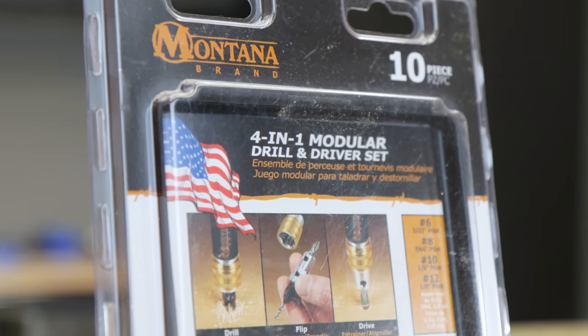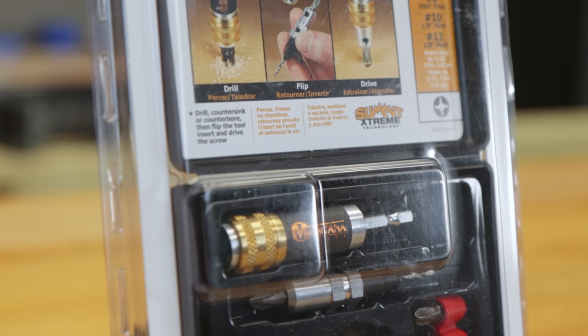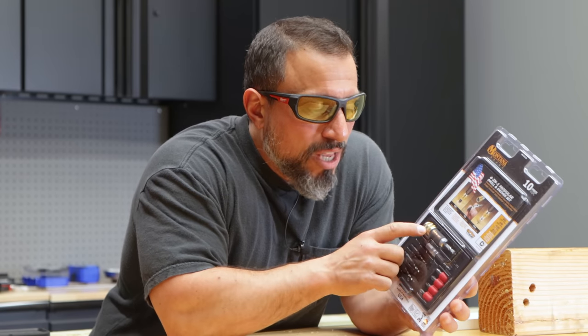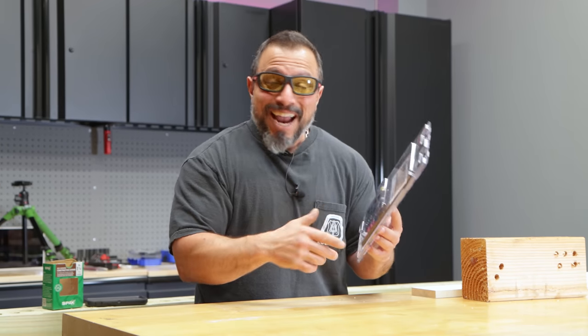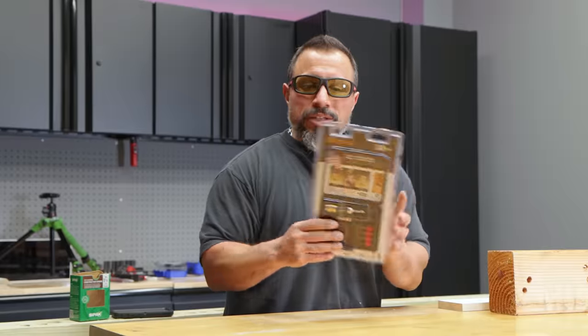So what we have here is a countersink style kit from Montana. This is a 10-piece kit made in the USA, and it's also made for impact drivers. I've used a style of countersink kit very similar to this — almost down to the brass release — which would make me believe that maybe Montana is the company that makes that countersink kit for another brand. Leave it down below if you've been around long enough to have seen that previous review. You know the brand I've used for years and frankly like best. It seems like maybe cutting out the middleman between Montana and myself is why you'd get such an unbelievable price.